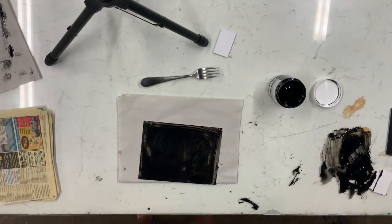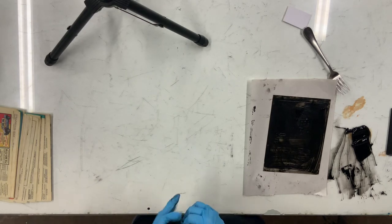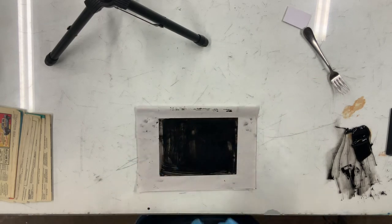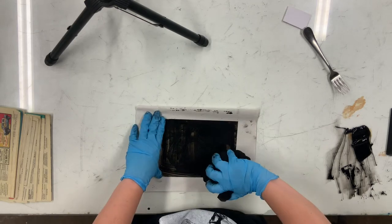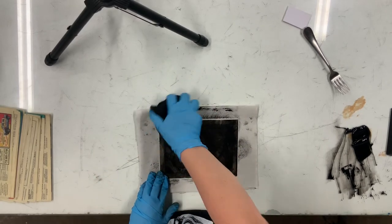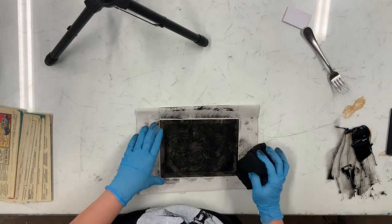Now we're going to take our piece of Tarlatan or Akua printing cloth. You're going to turn it and tuck it underneath, making sure that you have a good pad like the palm of your hand — a good solid pad. The first thing you're going to do is what I like to call a push and twist: push that ink into the plate and just twist it in there. That's the only time you're going to apply a whole lot of actual pressure.